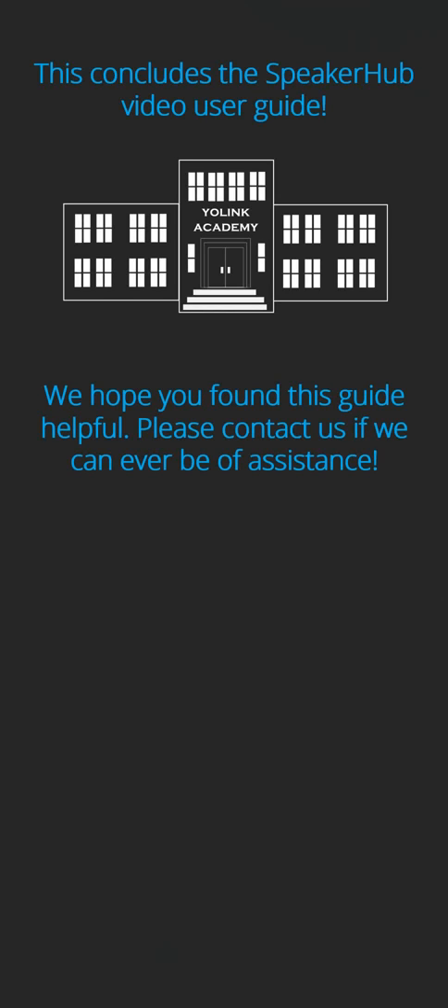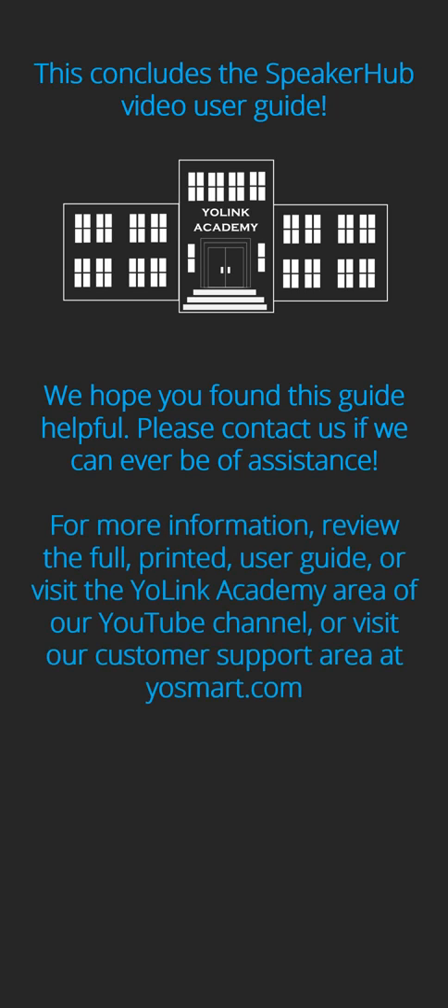This concludes the Speaker Hub Video User Guide. We hope you found this guide helpful. Please contact us if we can ever be of assistance. For more information, review the full printed user guide, visit the Yolink Academy area of our YouTube channel, or visit our customer support area at yosmart.com. Thank you.